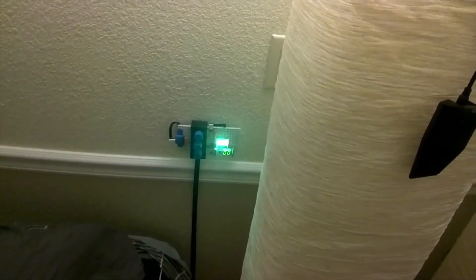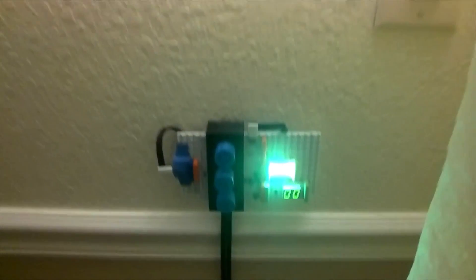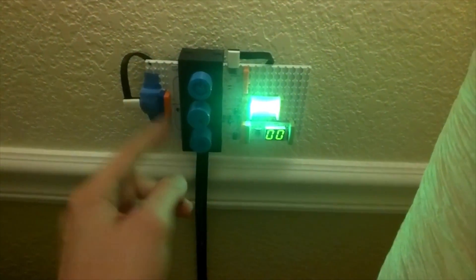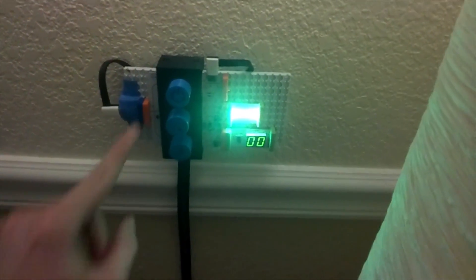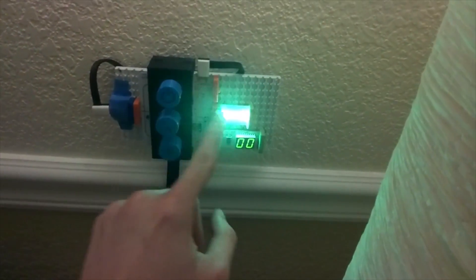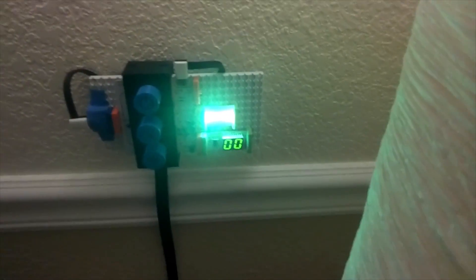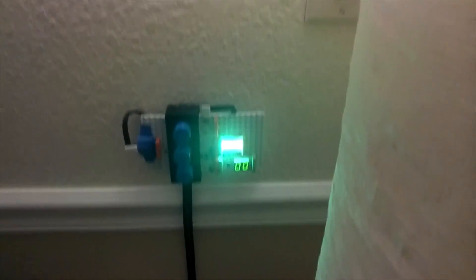The idea here was I wanted to be able to control my Philips Hue light bulbs with a physical wall switch instead of with an app on my phone. So I built this, and basically what it is is a 3D printed enclosure around a LittleBits Arduino module, power module, a splitter, a bar graph output, and a 7-segment number output. And it's pretty simple how it works.